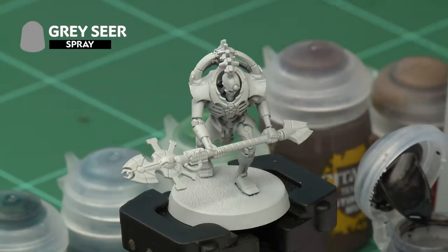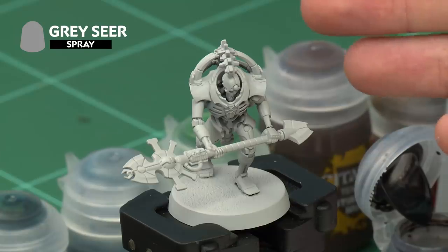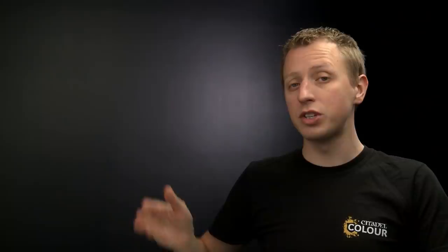The first stage for painting this miniature is to undercoat it, and for these ones we recommend Greyseer, which is what I've sprayed my miniature with just here. You can alternatively paint it Greyseer by hand if you choose to do so, but either way once your model is completely this colour you're ready to start adding some contrast paints to it to give it its colour.